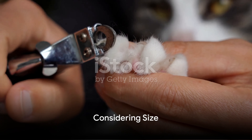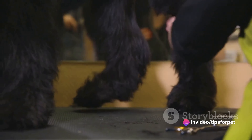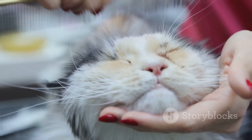Next, consider the size of the clipper. A clipper that's too large can be cumbersome and difficult to handle, while one that's too small may not be efficient. Choose a size that fits comfortably in your hand and that can effectively clip your cat's nails.